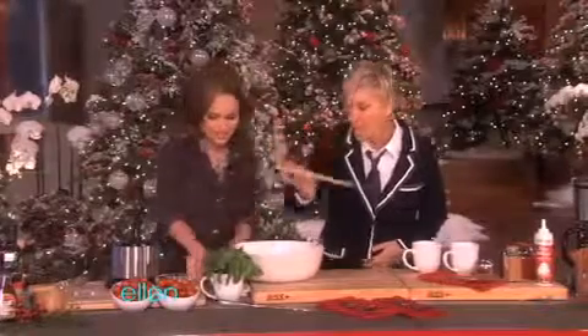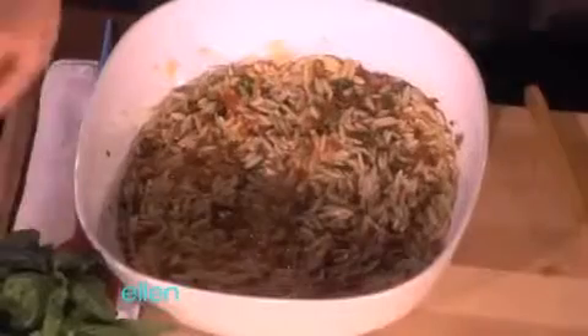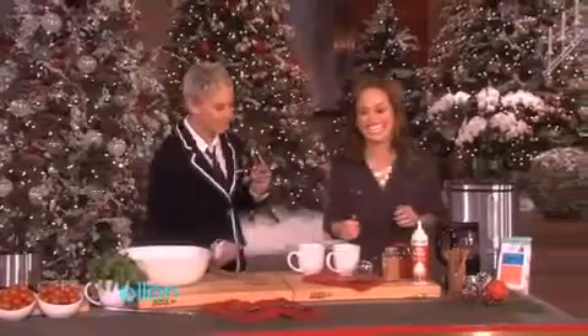You can double dip. You know what we'll do? This is what we do in my family — just separate down the middle. All right. So, spiced coffee. You like coffee? Love coffee.